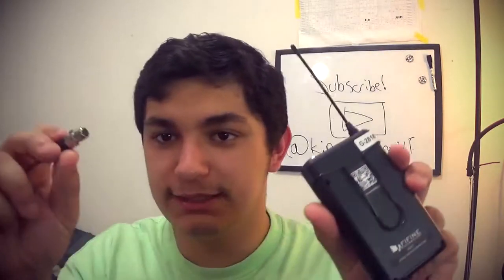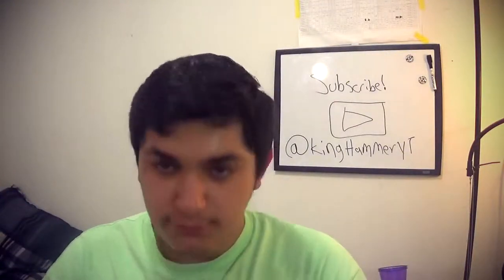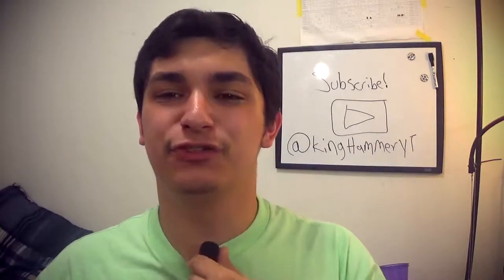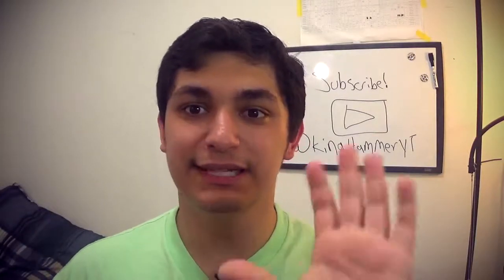This microphone is technically XLR — you get a little XLR connector here and you plug it right into the top of this. Now that's connected, I'm going to clip this to my shirt. You can see it's right here underneath me. It just feels weird to me because it's a microphone down here, but I've noticed a big difference in the people who use them.